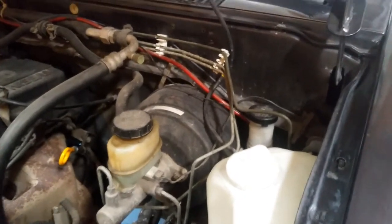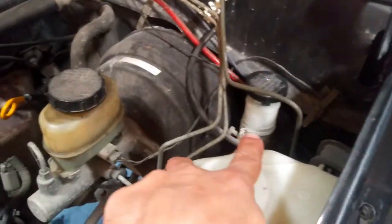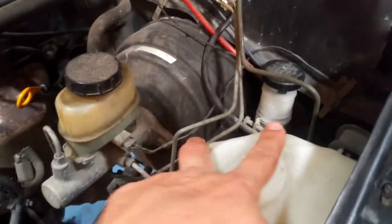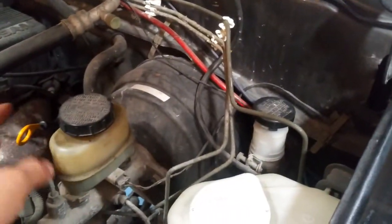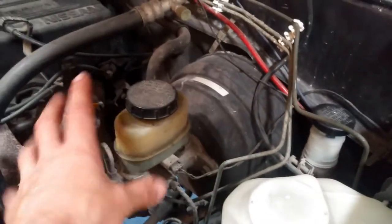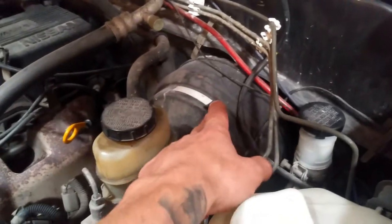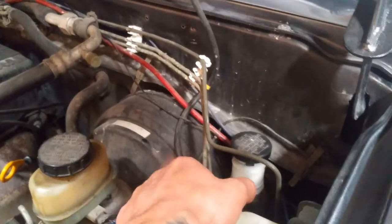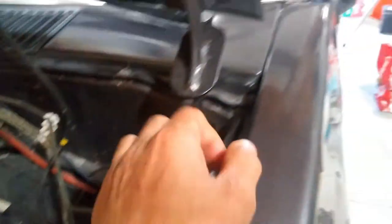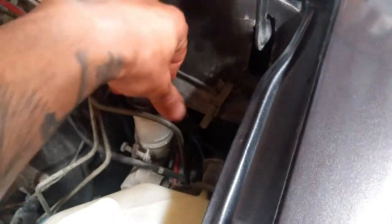First things first — we need to locate our master cylinder. Now there are two cylinders right here. We can determine which one is the clutch master cylinder and which one is the brake cylinder because the brake one is attached to the brake booster. Older cars won't have brake boosters, so you'd have to locate your pedal and trace where it lines up. It's going to be the one all the way to the farthest left on our end. So this will be our master cylinder for the clutch system.